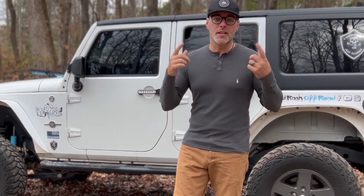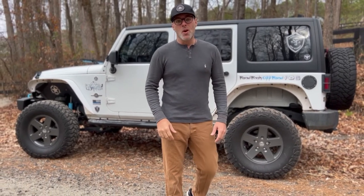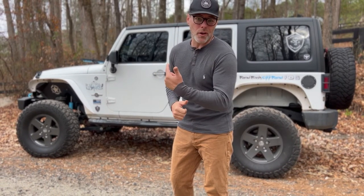What is up Road Rash family? It's K Swan and today we're going to do an upgrade to the Jeep that has been long overdue. We are going to be installing a new winch on the front of the Jeep.